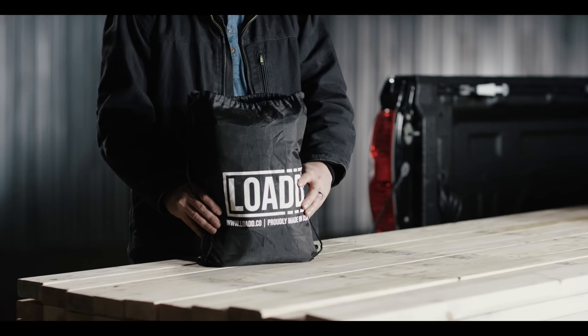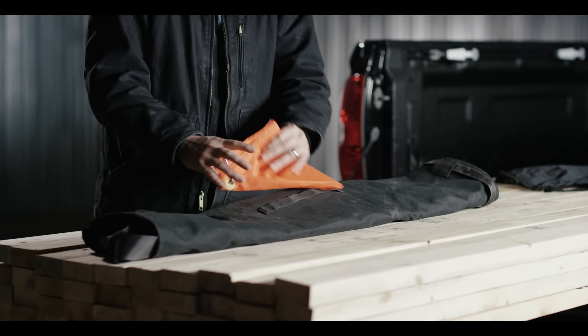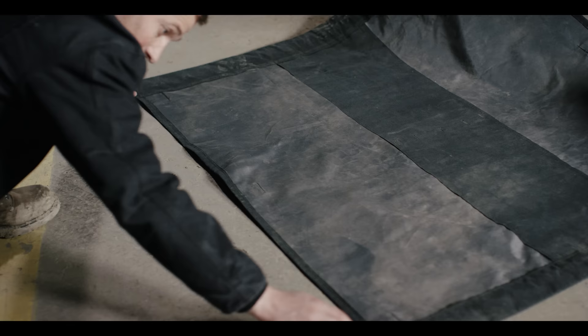Once you've loaded everything up, you're going to want to take the sheet out of the back. You're going to unroll it. This one actually comes with an optional safety flap. Unroll the sheet, flip the high-quality straps off of the edge, come around to the back, pull the sheet directly off the load, and place it underneath.